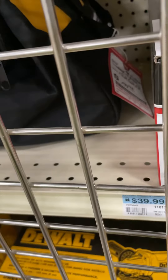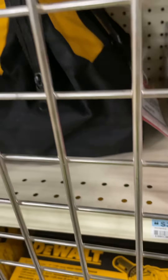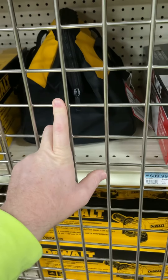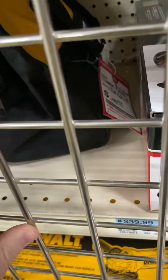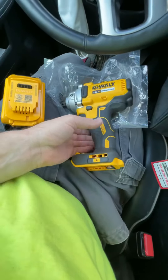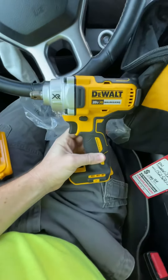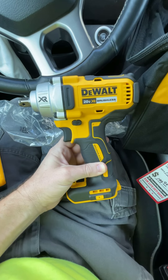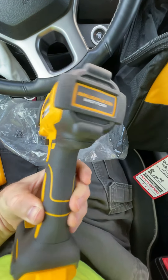I'm here at my local Tractor Supply and we have a DeWalt mid-torque impact wrench here. I ended up getting it — the XR half-inch mid-torque, or mid-range, impact wrench, brushless motor.